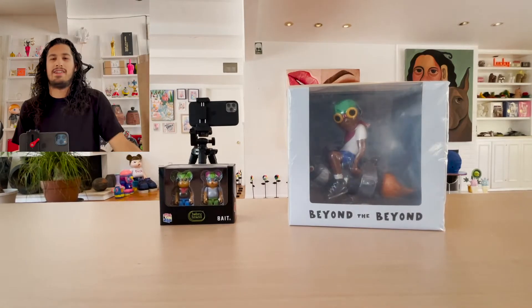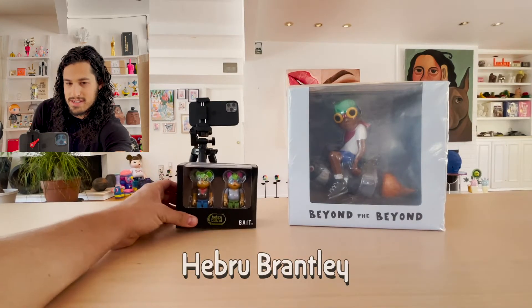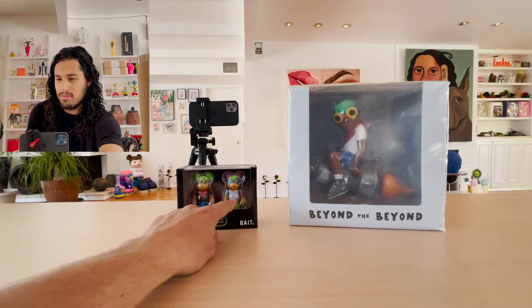Hello, I'm David the Collector and I'm here with an exciting art unboxing. These are pieces by Hebrew Brantley. These are two bare bricks. This is the fly boy character. This is the little mama character.